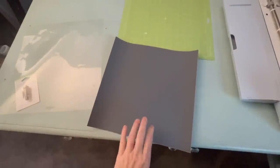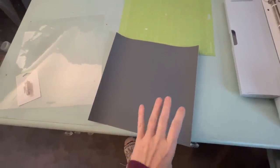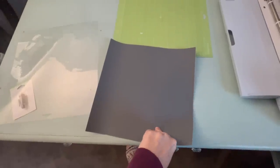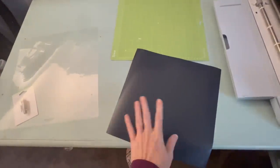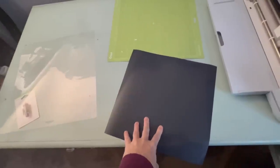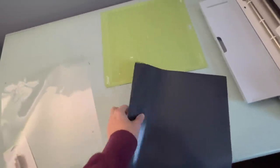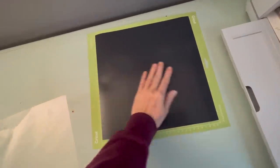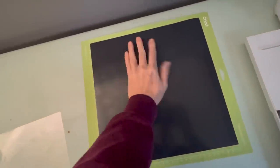With this one we are going to put the glossy side up when we cut. So that was a little confusing to me at first and I literally had to think about it over and over again when putting it into the machine. But your glossy side is going to be up, your matte side is going to be down. I'm going to go ahead and feed this through, cut it, and weed my vinyl.